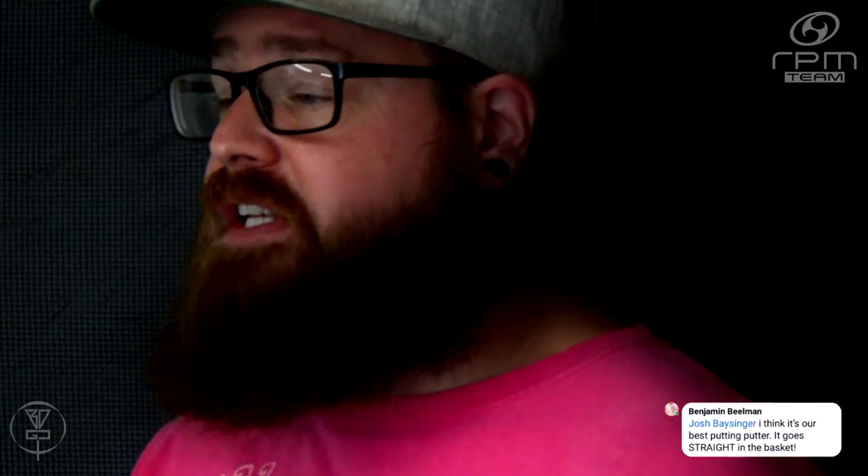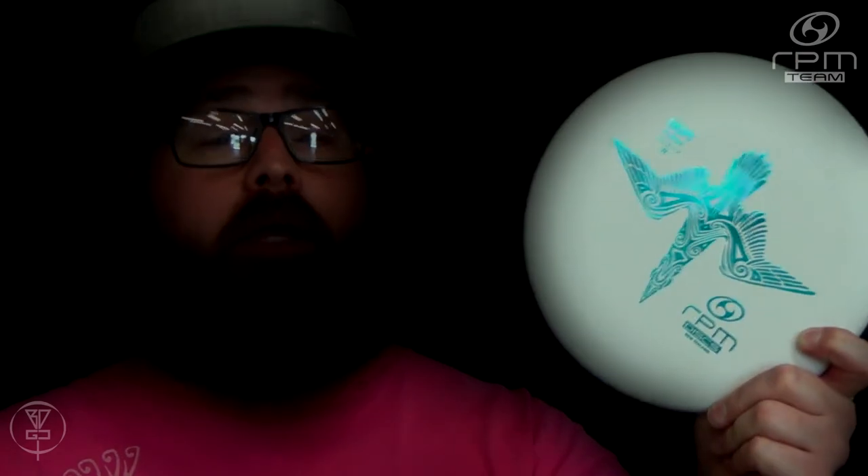Gannets are large seabirds that can have a wingspan of up to two meters — that's eight and a half feet. They can dive from up to 100 feet in the air, achieving speeds of 60 miles an hour, and in an attempt to catch fish in the sea, gannets can reach depths of 21 meters or 72 feet. That means you should be able to make a putt from 72 feet! There are only three species of gannets on the entire planet, so I'm really pumped to see the gannet, or Takapu, make it to an RPM Discs stamp.